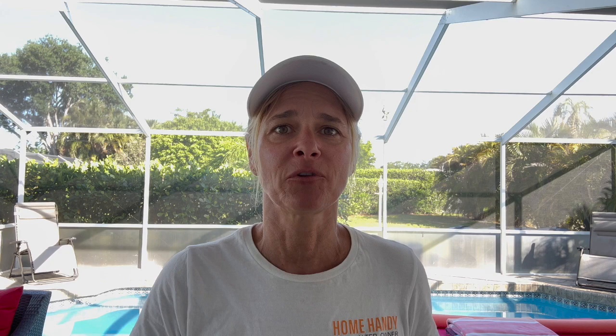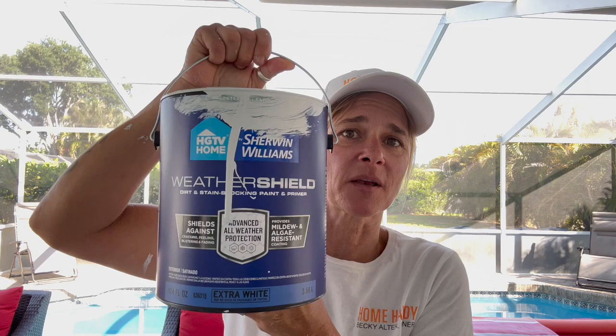The best paint when you want to combat mold and mildew in the state of Florida — we always use Sherwin-Williams. You don't have to go to a Sherwin-Williams store; you can pick this up at your local Lowe's. This is the stuff you want: Weather Shield. It's awesome and amazing. This will make your paint last a lot longer and it will block any mold or mildew from hitting the walls. It's a really thick paint, so be aware of that.